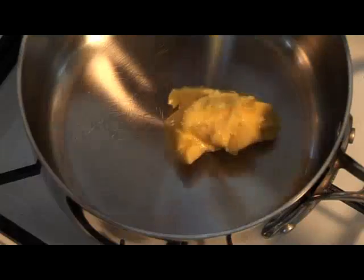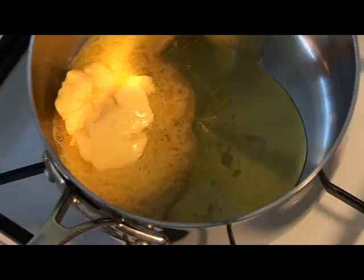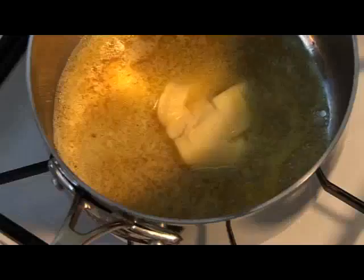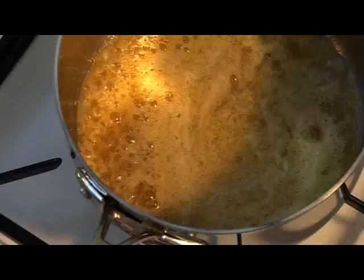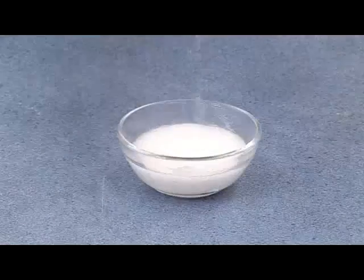In a small saucepan, gently melt the golden syrup and butter or margarine together. Mix the bicarbonate of soda with the boiling hot water and add this immediately.